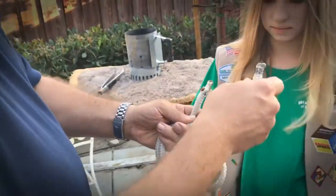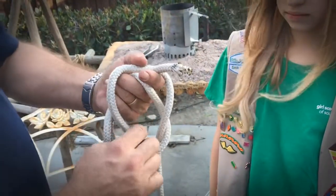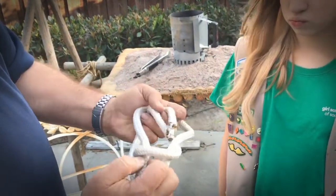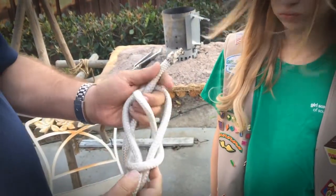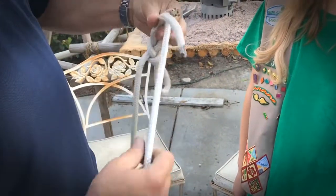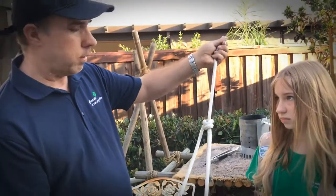The rabbit goes around the tree, which is the stem of the six, and then back down into the hole. Then you grab the two pieces of rope in the hole and the stem of the six, and you pull it tight. And this is the bowline — the lifesaving knot.